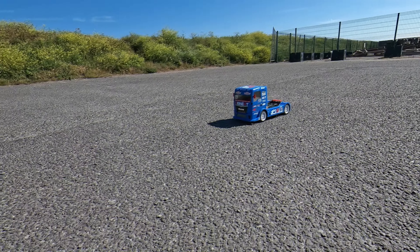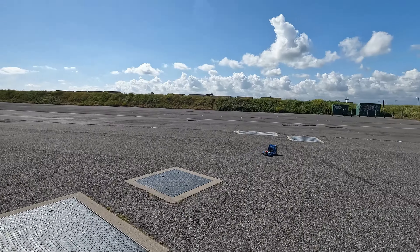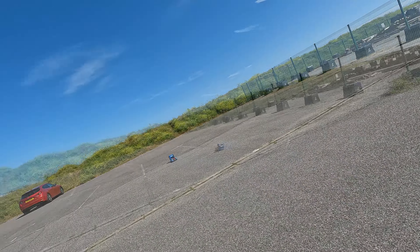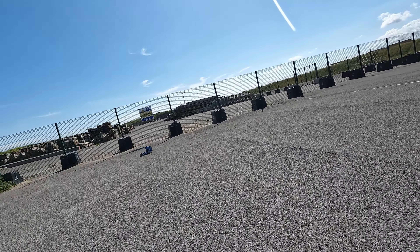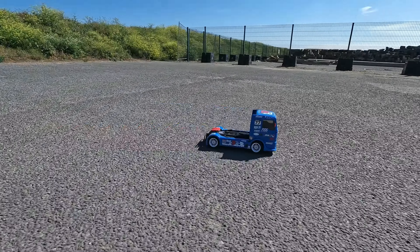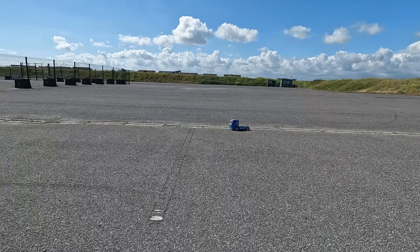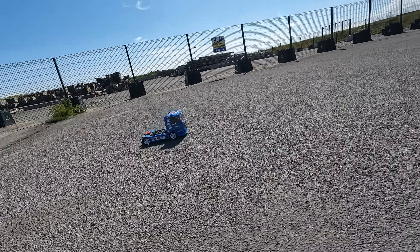What I did next was to put some cheap Chinese wheels on which had rally block tyres. These did have more grip on the tarmac and with this brushless setup you could still slide it around a bit. This was really good fun, and the reassuring thing was that there's more tread on these tyres and when they do wear out they're very cheap.